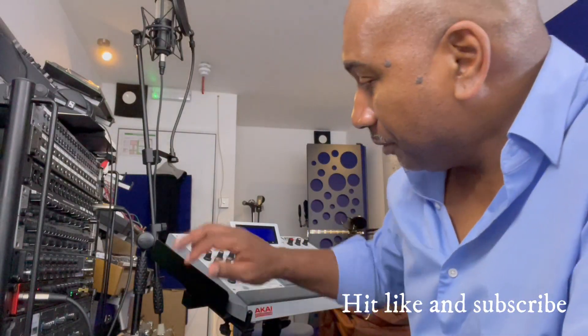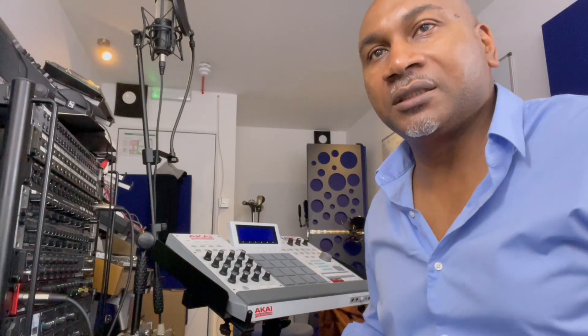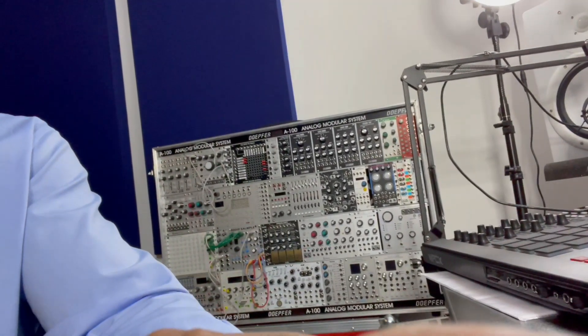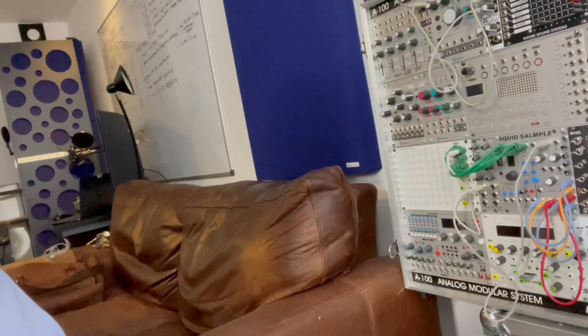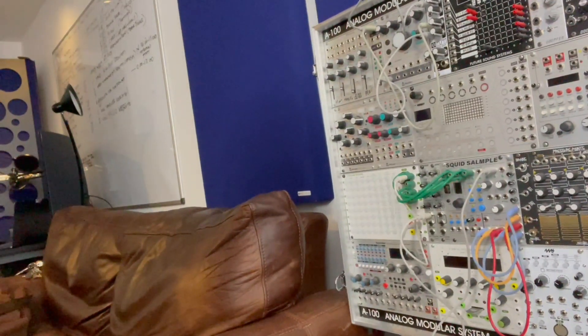Just waiting for my MPC 3000 to come back and I'll pick it up from there. But for the moment, we've got the stand - I can utilize it and it gives me flexibility in the studio to shift things around. Next feature will probably be modular - it won't be quick once I start talking about it, but I might do a live patch and get it going. I've always got the drums connected. I've got the Squid Sampler - that's always connected to the Circadian Rhythms and that is my default.